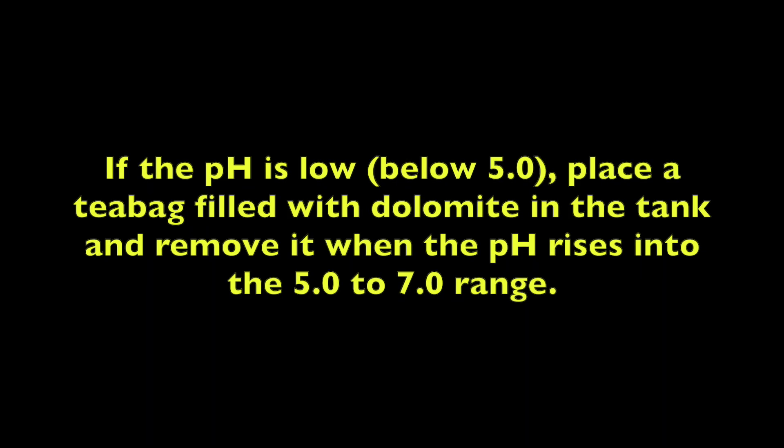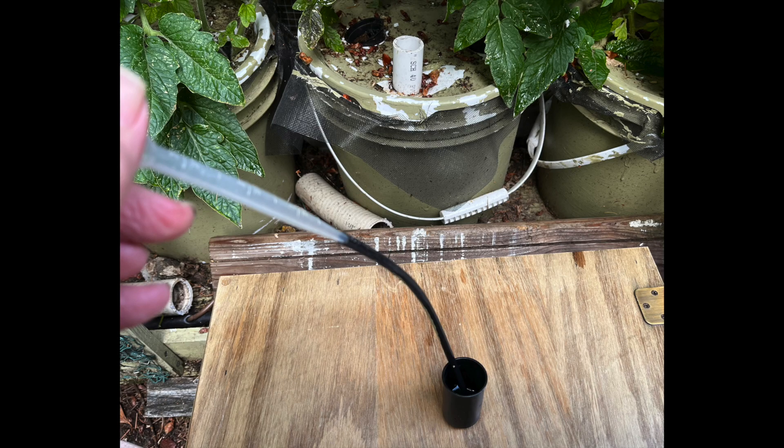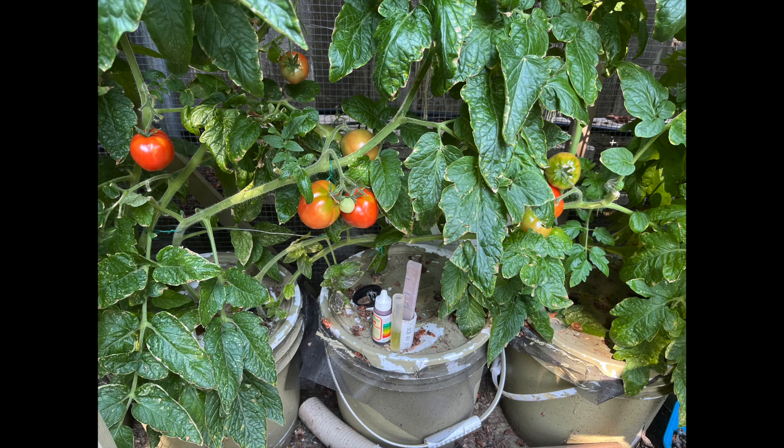If the pH is low — that is, below 5.0 — place a tea bag filled with dolomite in the tank and remove it when the pH rises into the 5.0 to 7.0 range. Now, taking a sample from a bucket in which tomatoes are growing, the EC is 1.74 ms — that's pretty good, so I'm going to add the same refill solution as my previous refill. Tomatoes are a little bit complicated because I like to start with an EC of 1.0 ms at transplanting and then increase it gradually to 2.0 ms later in the crop. The pH is around 6.5 and that is fine, so the refill solution will be the same as the previous refill in terms of how much pH down, if any, was added. It looks like we are getting some tomatoes, so this approach seems to be working.